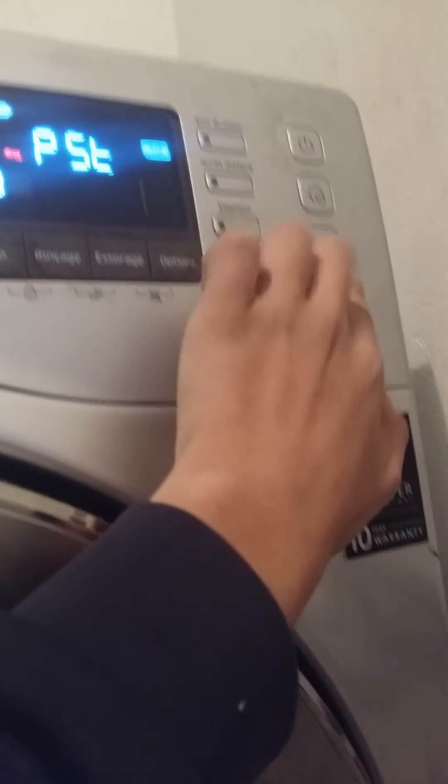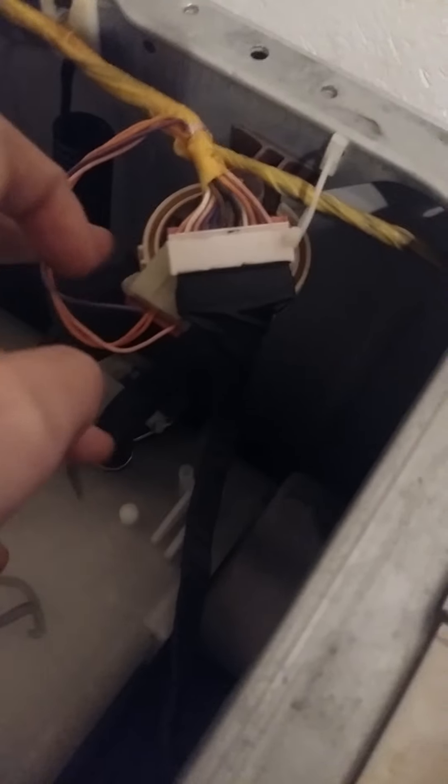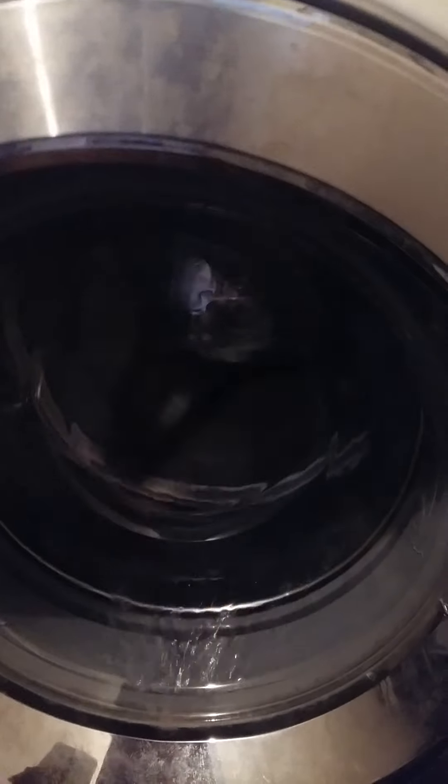Hey, oh my gosh, sorry. Okay guys, like that — press only the start button, but with heavy, heavy water, when the presser switch. Okay guys, after doing that I am pressing only this button for draining the water.